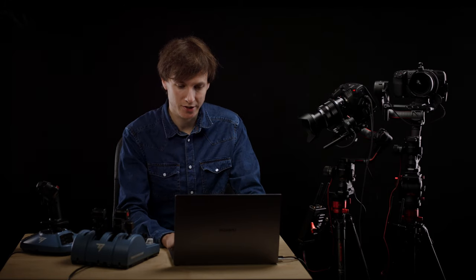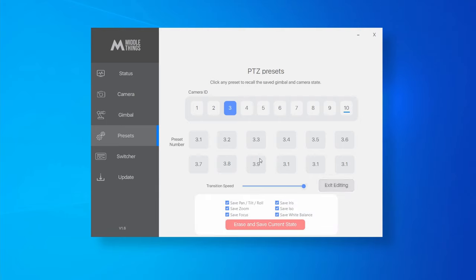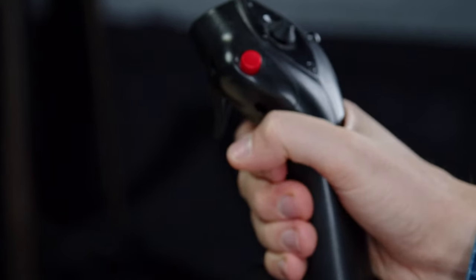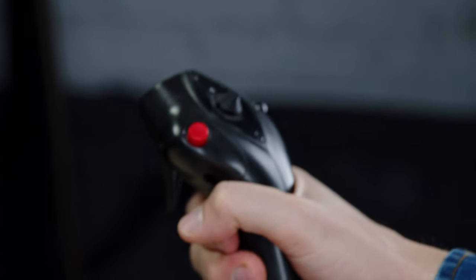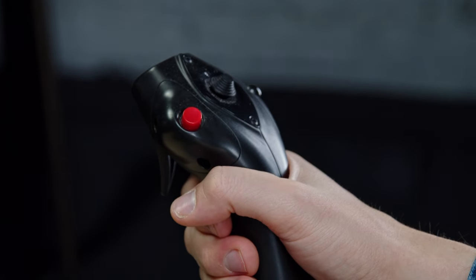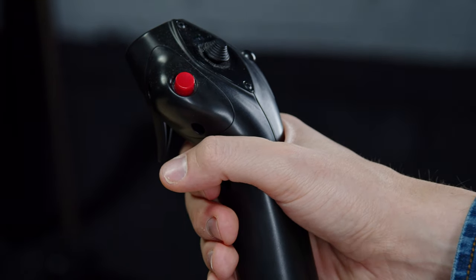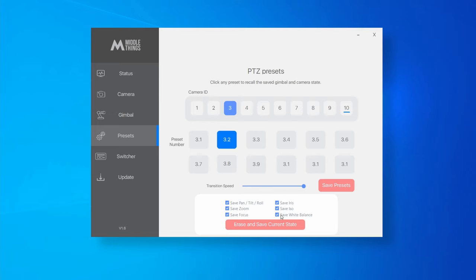For the second preset, go back into Edit Preset mode, select 3.2, and make another position — for instance, zoomed in on the yoke. Adjust the focus, and once satisfied, press 'Erase and Save Current State'. We now have data saved into the second preset.